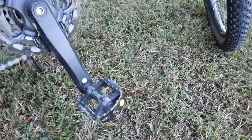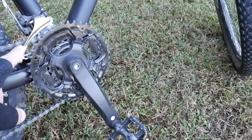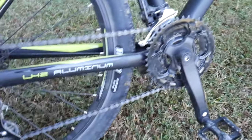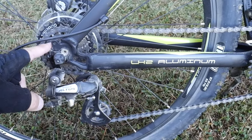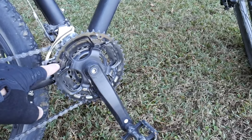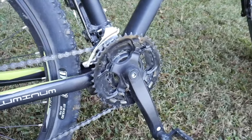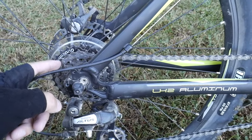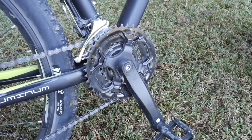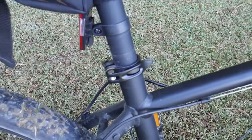Steel pedals with double reflectors, easy grip. Not lockable — no special shoes or anything like that. I did notice that if you crank this all the way up and all the way down on the gears, you actually lose the chain if you go too quick — there's no guard to keep the chain from falling off. Had it happen about three times now. If you're going to crank it up, you want to make sure you're probably about mid-range in the back, like three or four.